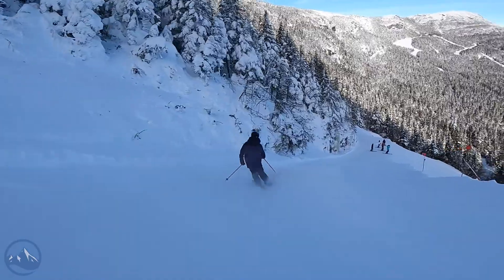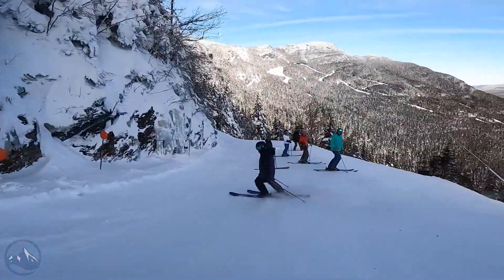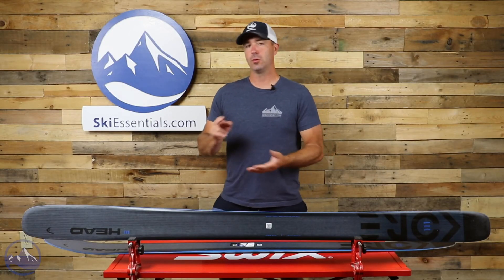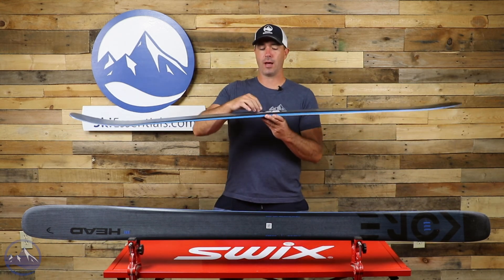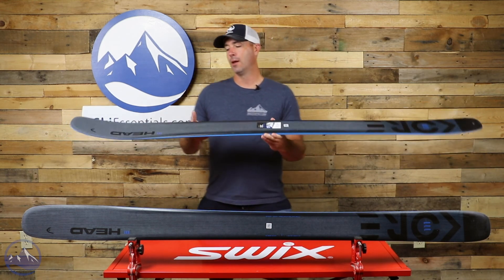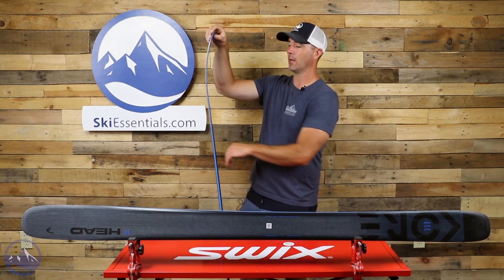Built with a poplar and Karuba wood core like the other Kore skis — that Karuba is nice and light, but the poplar gives the ski its stability and dampness. Two sheets of fiberglass, two sheets of carbon. The second sheet of carbon, the one on top, extends out and over the edges, adding a third dimension to that top laminate, and that is what gives these Kore skis their liveliness and energy.